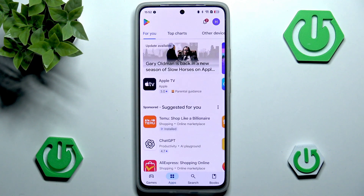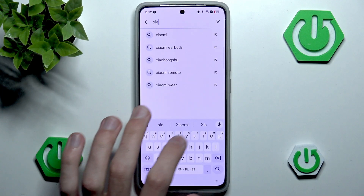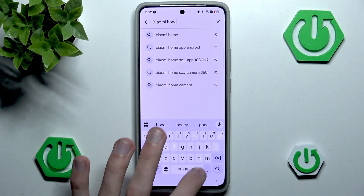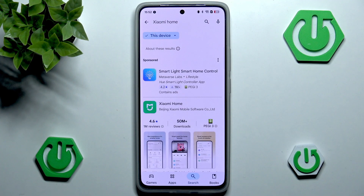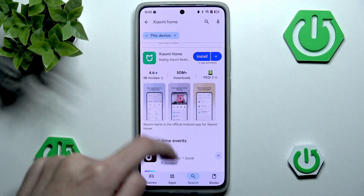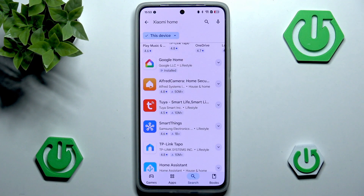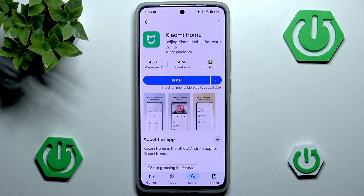First of all we want to head into our Play Store, go into the search bar and start typing in 'Xiaomi' and then simply add 'Home'. Go into search. You probably want to ignore anything that's going to appear in the Sponsored tab. I want to focus on the Xiaomi Home application — there will be other smart home applications, but I believe the Xiaomi Home application is the only one that works with this camera.